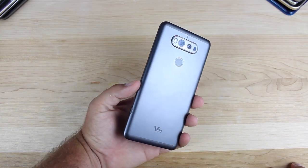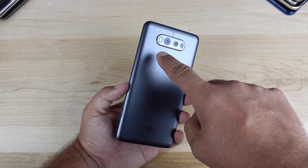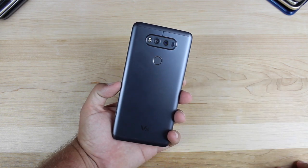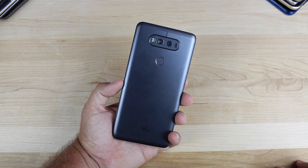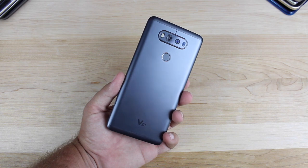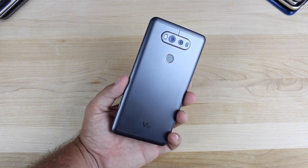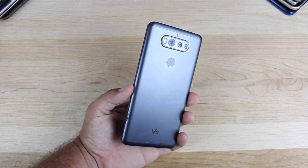Taking a tour of the device, we'll start out with the back of the phone. You have this dual camera setup. You've got the 16 megapixel with an f1.8 aperture, and then the secondary is an 8 megapixel f2.4 aperture. You're going to be able to get some super sharp images with the laser and phase detection autofocus and the built-in optical image stabilization.